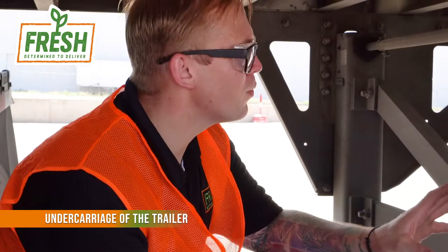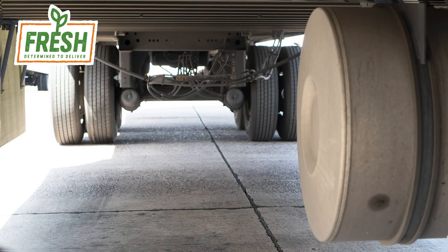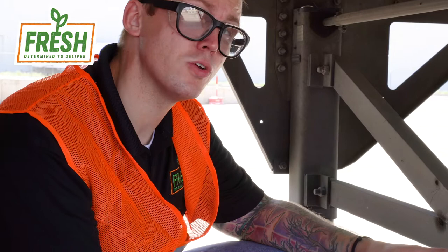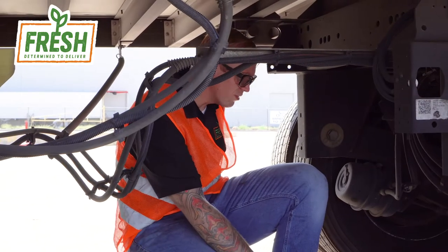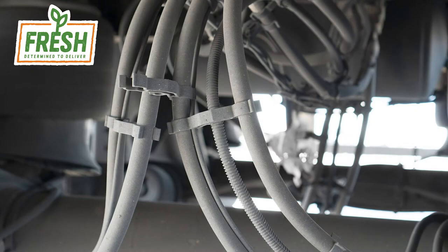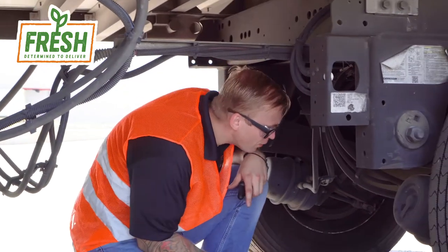Moving underneath the unit, inspect the undercarriage for any abnormal bowing or bent frame pieces. Inspect your spare tire mount if you have one. Inspect your air lines and try to get an eye on your fuel tank. Make sure all your hoses are intact and nothing is dangling too far down — loose hoses can lead to an easy violation in a DOT inspection. Make sure all hoses are properly mounted and not hanging freely. With our air brakes released, we can listen for any air leaks. I don't hear anything.